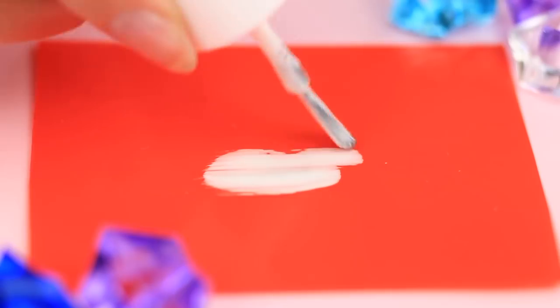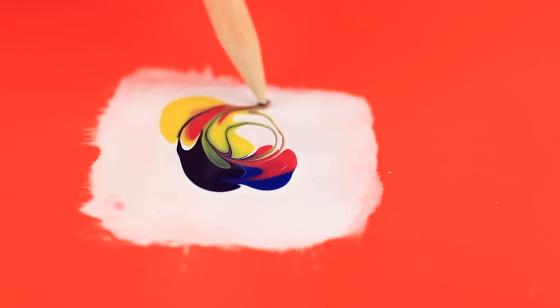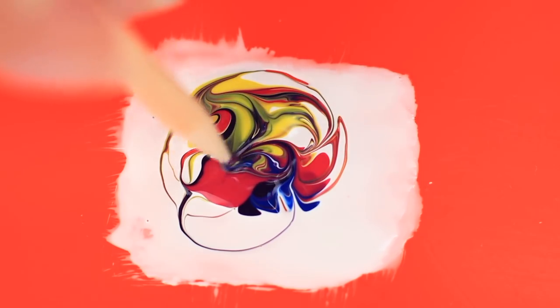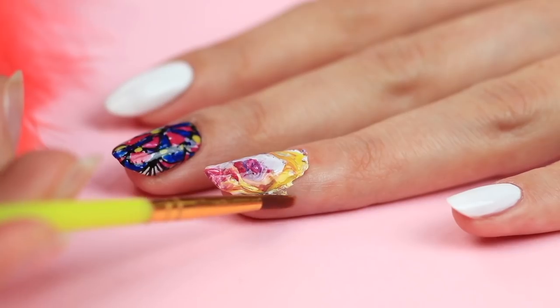For another design, put a thick white polish coat on the plastic and apply color drops. Move a sharp wooden stick randomly to make an intricate swirled pattern. Attach the finished film to your nail the same way and clean the surrounding skin with a brush dipped in remover. This smart abstract nail art design could be the envy of artists.